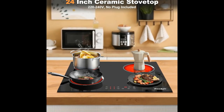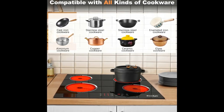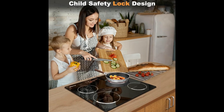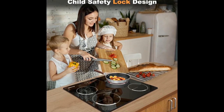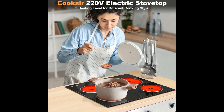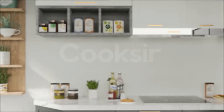Ceramic glass electric stovetop for a more beautiful cooktop that's easy to clean. Because the surface stays relatively cool, spills, splatters, or occasional boil-overs don't burn onto the cooktop, making cleanup quick and easy.